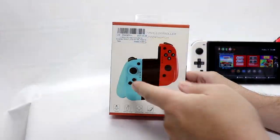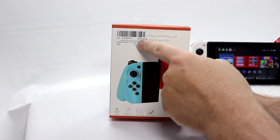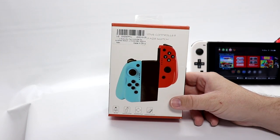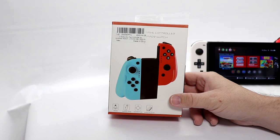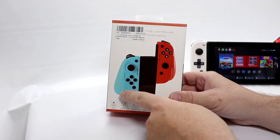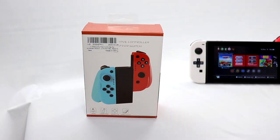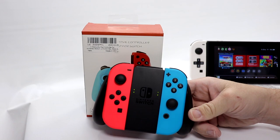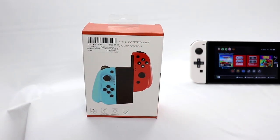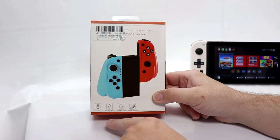Here we have the MoCo case on the bench. It does have a sticker with the barcode — I tried peeling it off. It came delivered from Amazon, which I thought was interesting even though they provided it to us. On the front, you can see it has blue and red — and I didn't notice until now, it's actually reversed from the blue and red on the actual Joy-Cons. Interesting that they decided to do that.